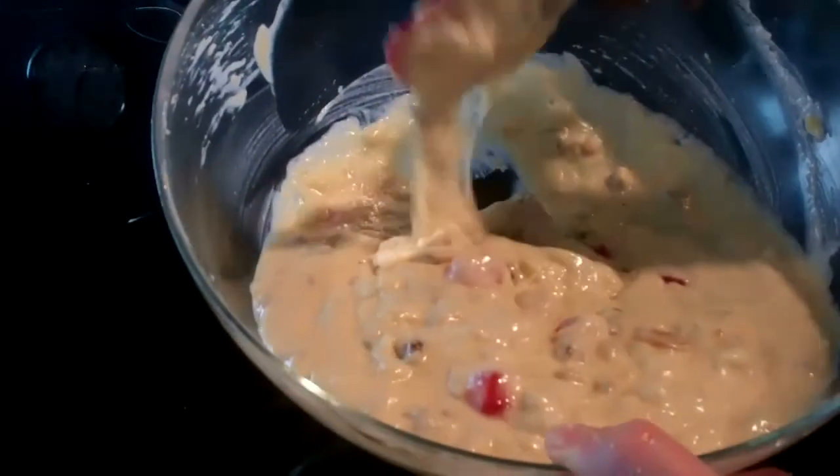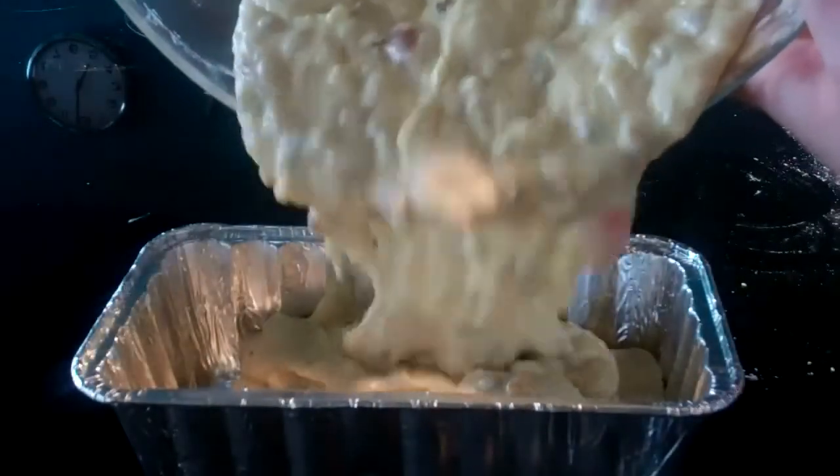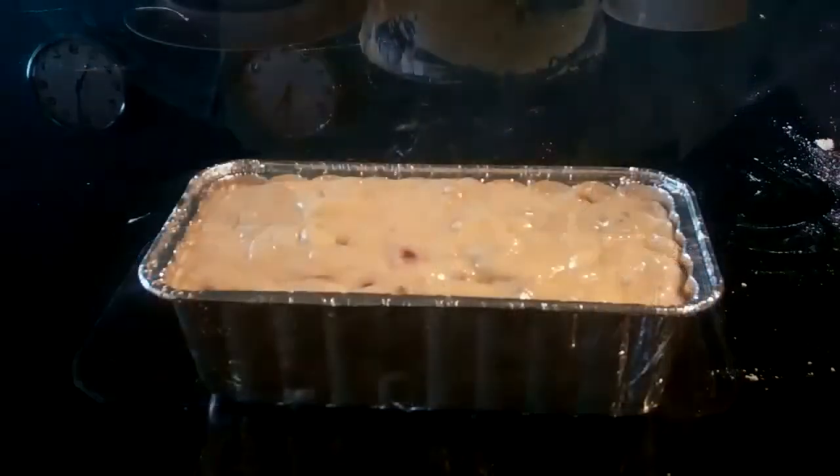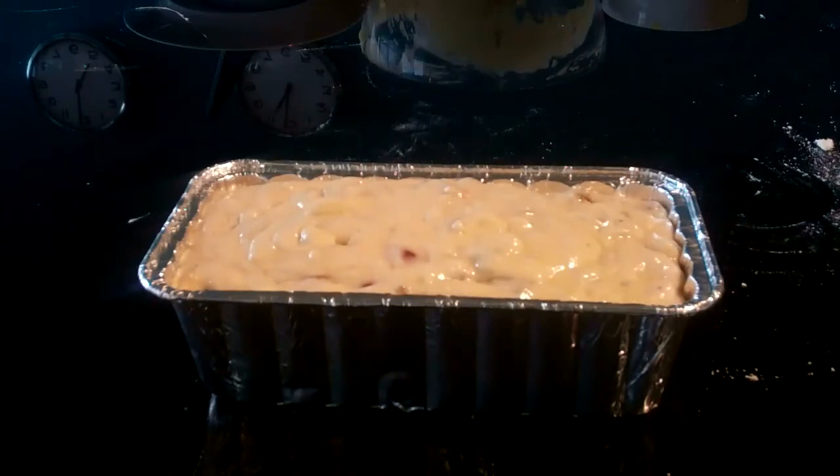Pour the mix into a tin foil container. You can buy tin foil containers in most supermarkets, or ask nicely at a takeaway and they might let you have one for free. This banana bread takes an hour to cook all the way through.